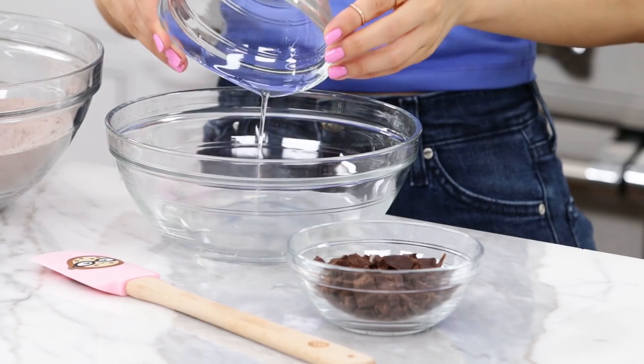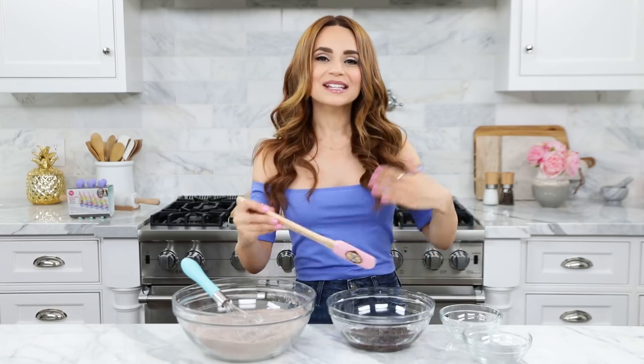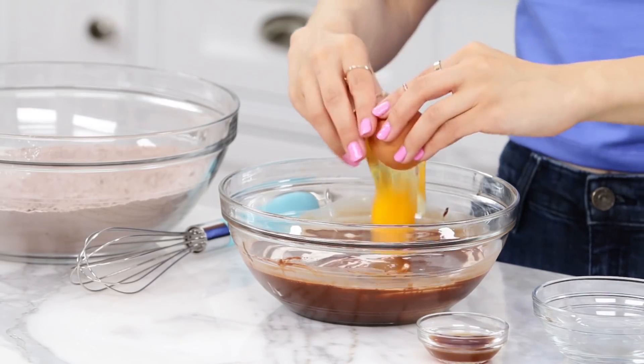Our dry ingredients are looking good. Now in a medium bowl, pour in your coconut oil and your dark chopped chocolate. I'll need to do a little taste test, as always — just make sure it's delicious! Mix together a little bit with a spatula, then take it to the microwave and melt. This smells so good! Using a spatula, stir it around a little bit. You want it to cool down just a little bit before we add our additional wet ingredients. Now add coconut milk, 2 eggs — we're gonna be adding the whole egg — and some vanilla extract. Then using a whisk, whisk together till well combined.